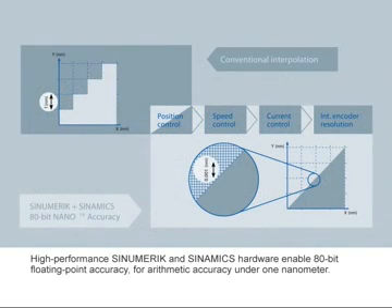The Sinumerik 828D and the Sinamics drive compute with 80-bit floating point accuracy, providing an arithmetic accuracy of well under 1 nm. This precision is not only available for the position control but also in the current and speed control as well as the encoder evaluation of the drive.